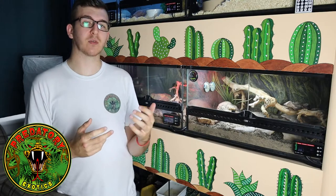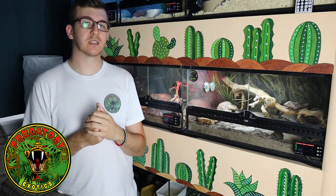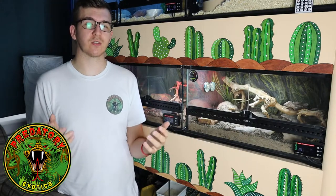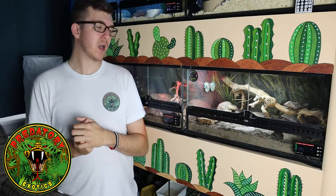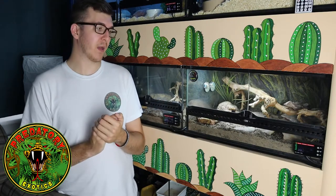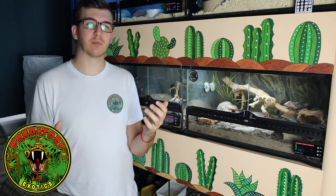We're going to talk about the setup that we use to keep them, and how we have successfully bred two clutches of these skinks. We believe we've dialed in some of the finer-tuned details, which is why they're successfully breeding. We'll cover the setup, what we're feeding them, how they grow, how to identify males and females, and as much as we can to help you breed them in the future.